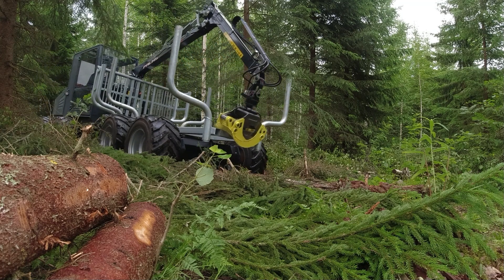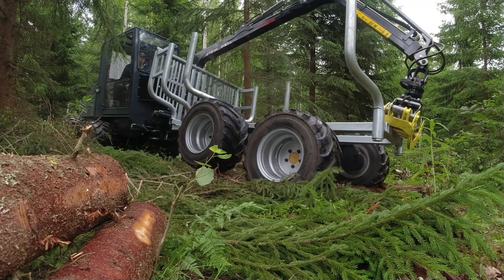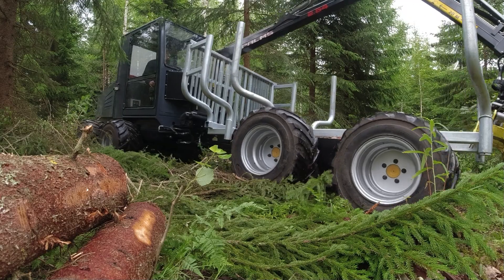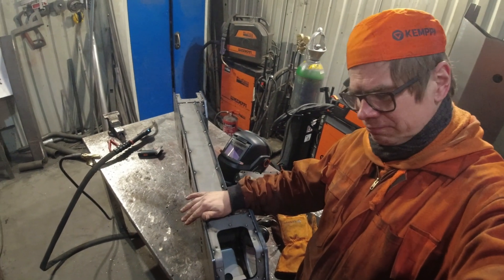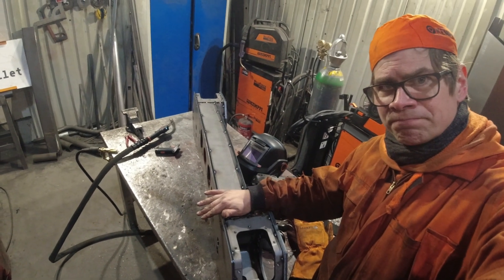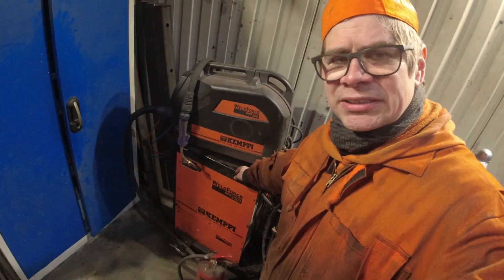I'm not really a YouTuber. I am manufacturing Lockbullet mini forestry forwarders, but when I'm manufacturing jobs, I'm welding. For example, over here I have a Megamax Boggy, and I have been welding those with my old Kemppi Weld Force welding machine.